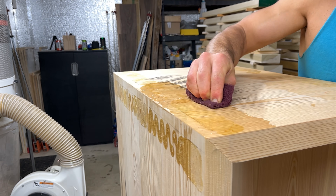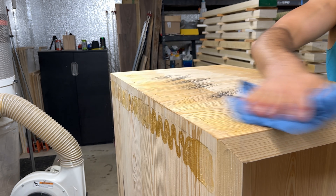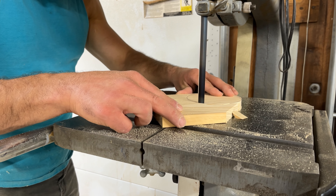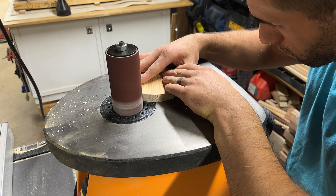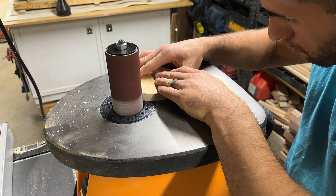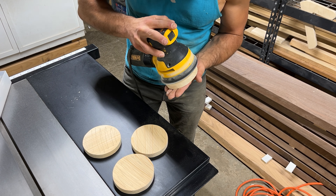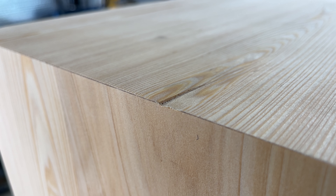Getting the excess glue off was actually very easy — just a maroon pad with some hot water and elbow grease, and in no time it comes right off. Dry it up and you've got a much better-looking surface. Another issue we hadn't originally planned for was feet on the coffee table. We thought we'd just have it sit on the ground, but after looking at things we decided it would look better with some simple feet inset on the bottom to make the table appear to float slightly off the ground.